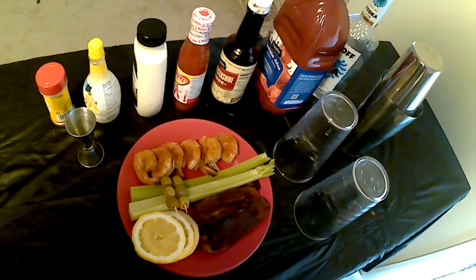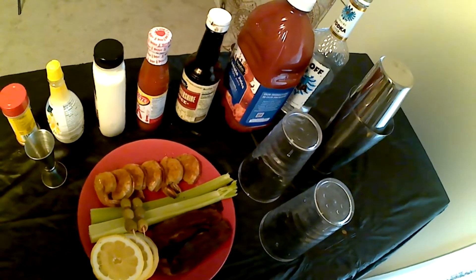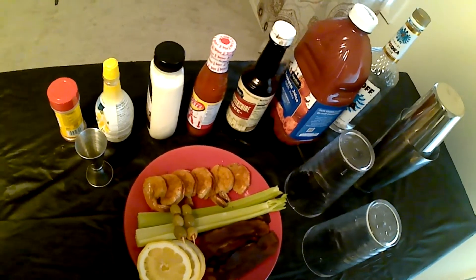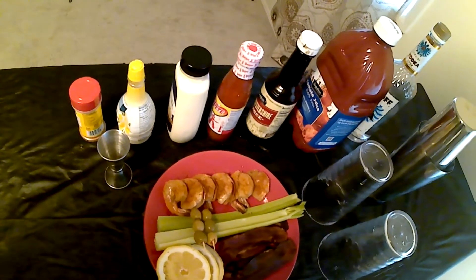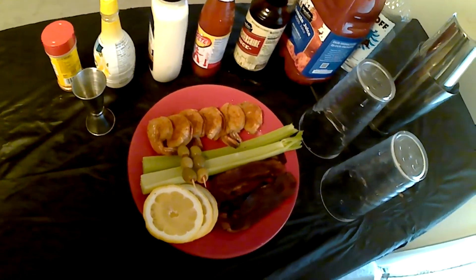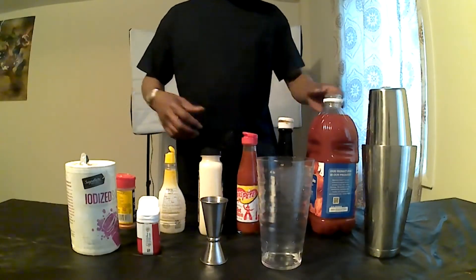These are the ingredients necessary for this amazing cocktail. We have vodka, tomato juice, Worcestershire sauce, hot sauce, horseradish, lemon juice, Old Bay, fresh shrimp, celery stalks, crispy bacon, and lemon wedge. Let's get this bad boy going.